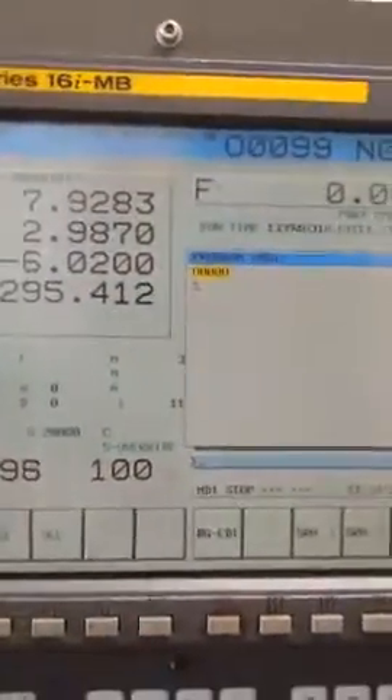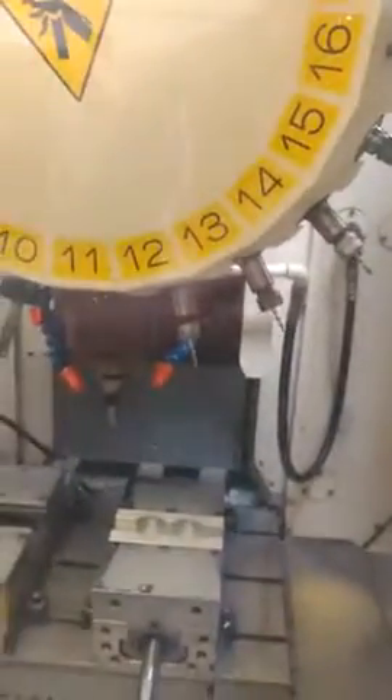So there's your 20,000 RPM, and you can hear that for 20,000 RPM, it's not real loud.